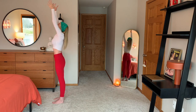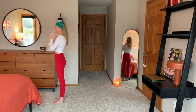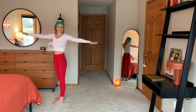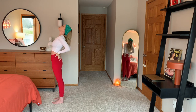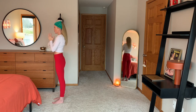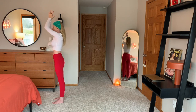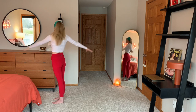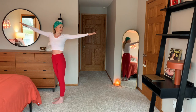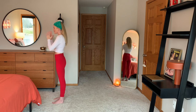Inhale, hands up. Exhale, center. Inhale, right goes back. Exhale, center. Inhale, left arm back. Exhale, center. Both hands behind. Inhale. And exhale, center. One more. Lift up and center. Reach back and center. Switch arms and center. Back bend, inhale. And exhale, top. Good job.